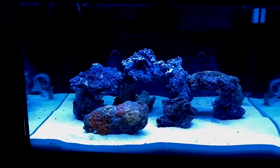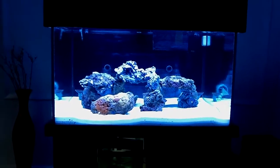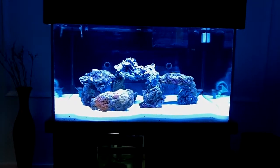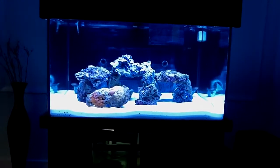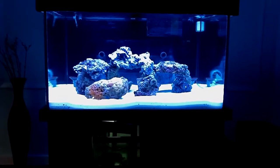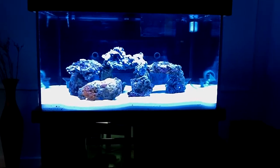This is just a quick video to show you how this new project and new system is coming along. I still need to move some rocks around because I've got more rocks from my other system — maybe about 60 more pounds. I'm going to see how I can stack those in there. Whatever I don't need I'll just put into the refugium. I already have about 10 to 15 pounds in the refugium. The pieces I'm not going to use I'll just try to use the bigger ones, and whatever I don't need goes back to the refugium.